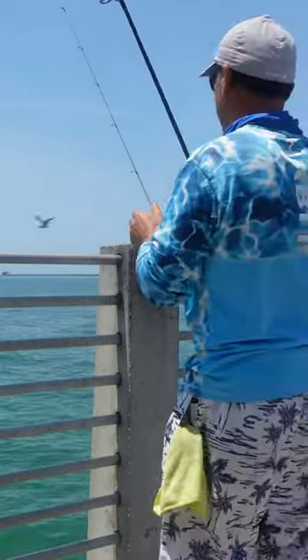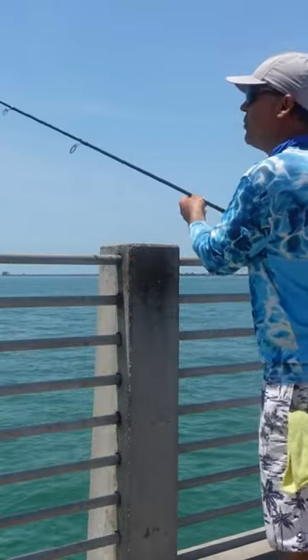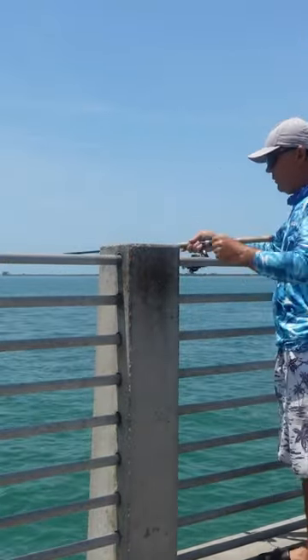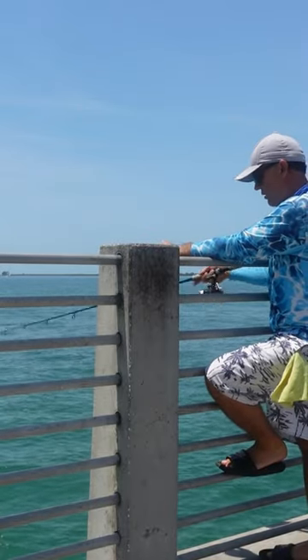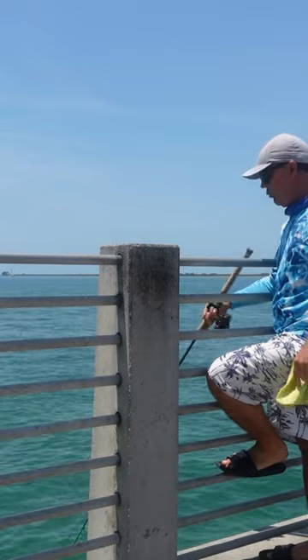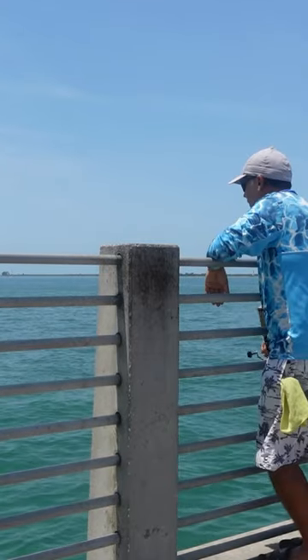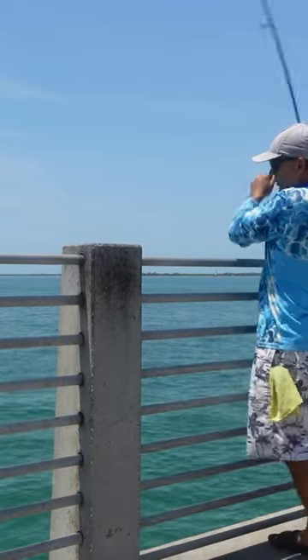Watch this. No weight or anything, just dropping it down. Just let the current stop. Move it like a little worm. Oh, fish on! Just like that.